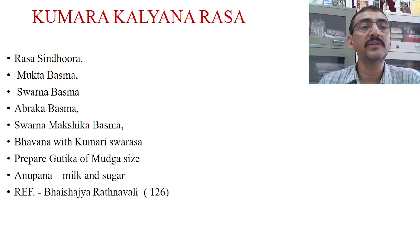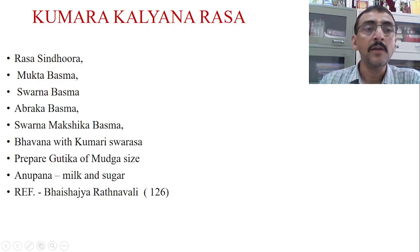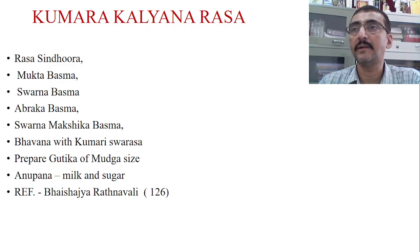Another important ingredient is Mukta Basma. Mukta belongs to Shuklavargas or Sudhavargas. Mukta is a drug very rich in calcium; it contains calcium, phosphorus, and manganese — these are the three important ions present in Mukta Basma. Mukta is taken and prepared into Basma, which contains ionic portions of calcium, phosphorus, and to some extent manganese.